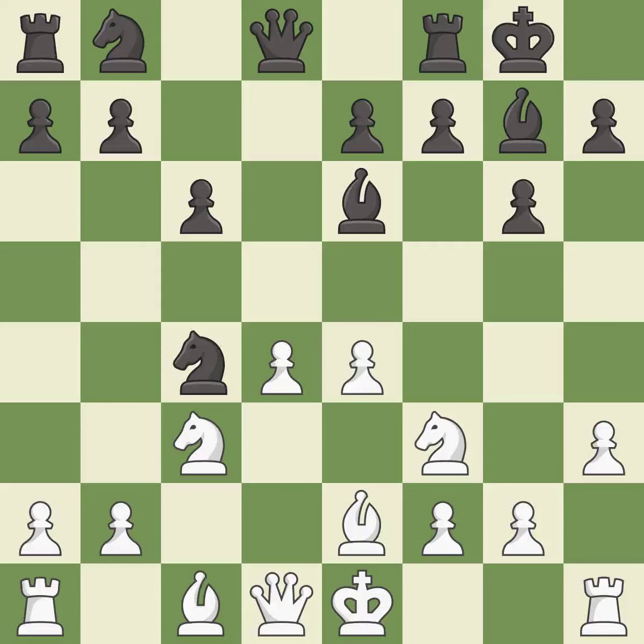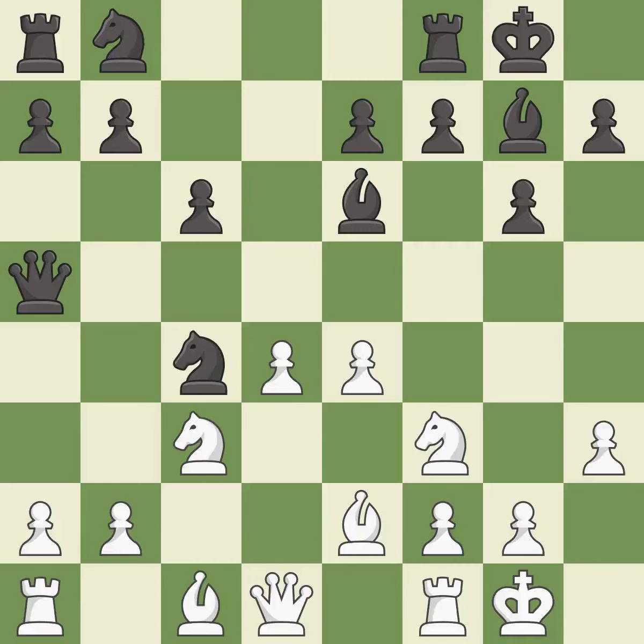This is a great move — it immobilizes the opponent's knight by pinning it to the king. Castling develops a rook while also moving the king to safety. Castling to the same side of the board as the opponent tends to lead to less sharp positions compared with opposite-side castling. This threatens to win a bishop, which is excellent. This stops the opponent from being able to win a bishop — also excellent.